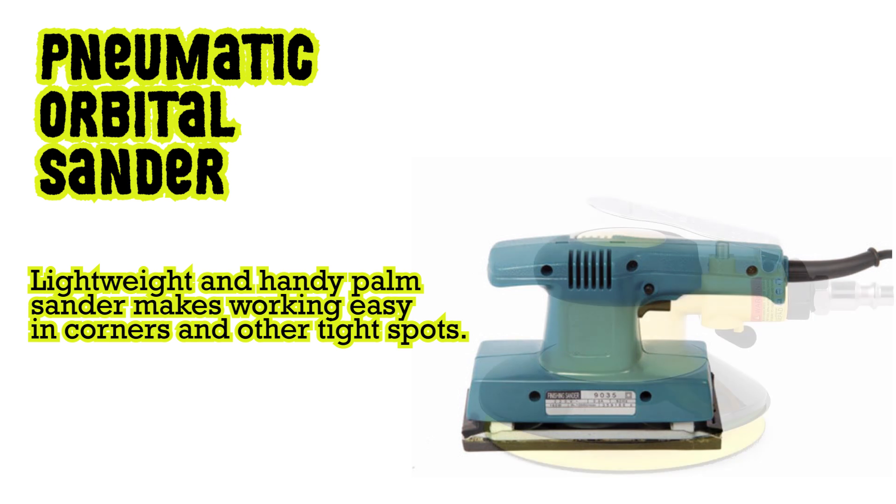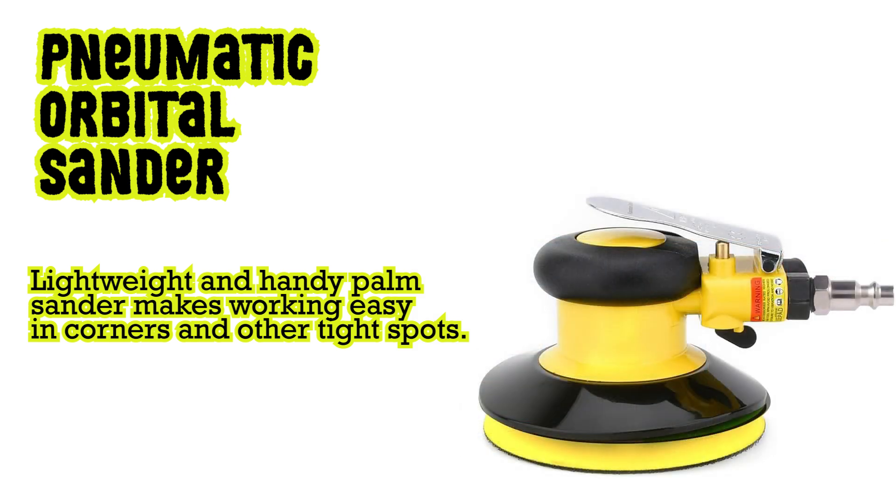Pneumatic orbital sander: lightweight and handy palm sander that makes working easy in corners and other tight spots.